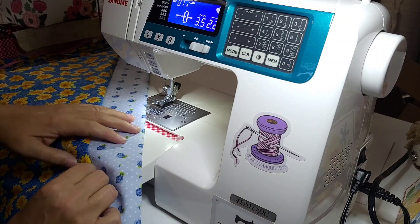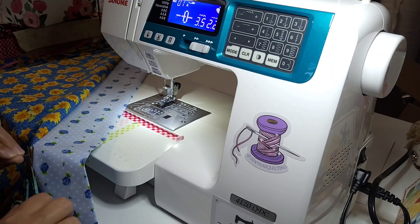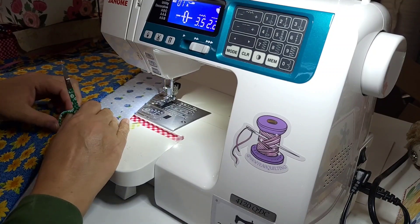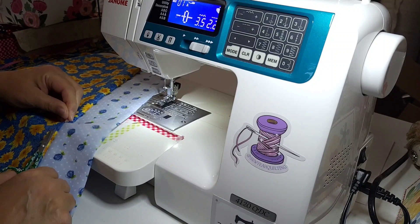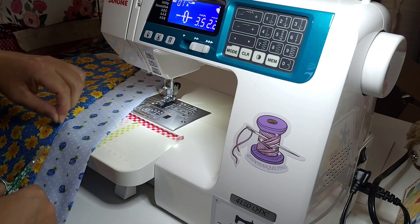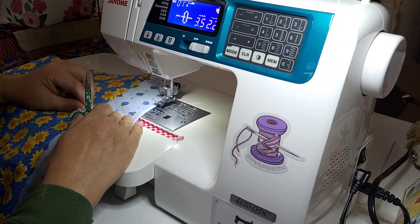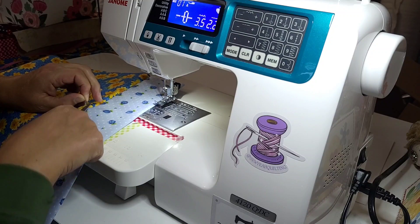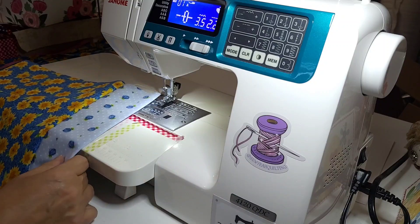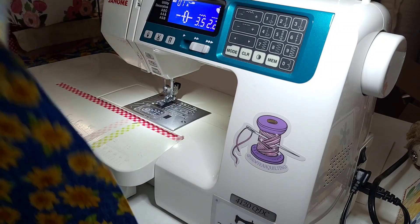That has our cuff on there — just going to have to clean up some threads. I should have cleaned them up before I sewed, but I'll get the rest later. Now we just want to sew on our pockets.